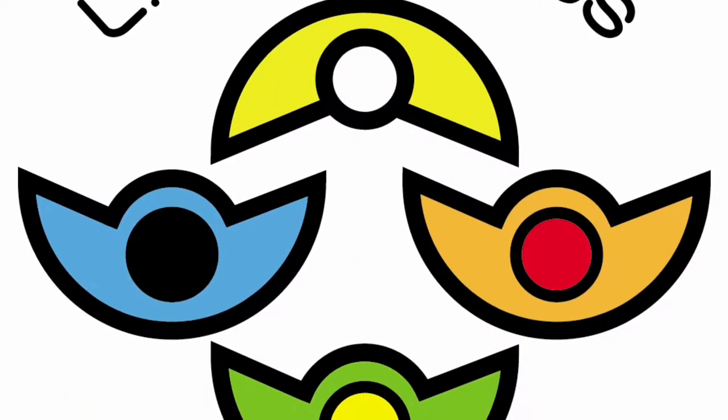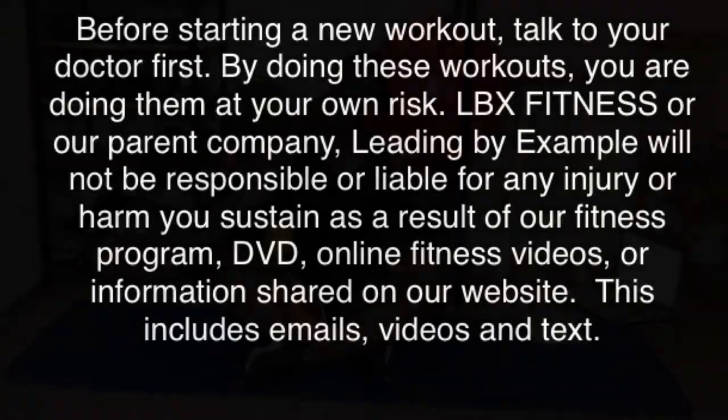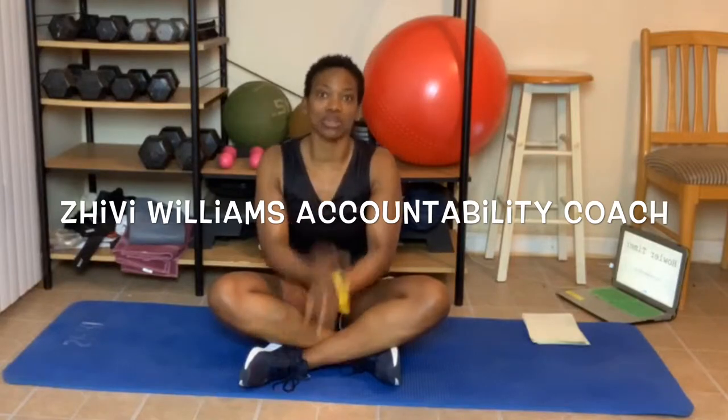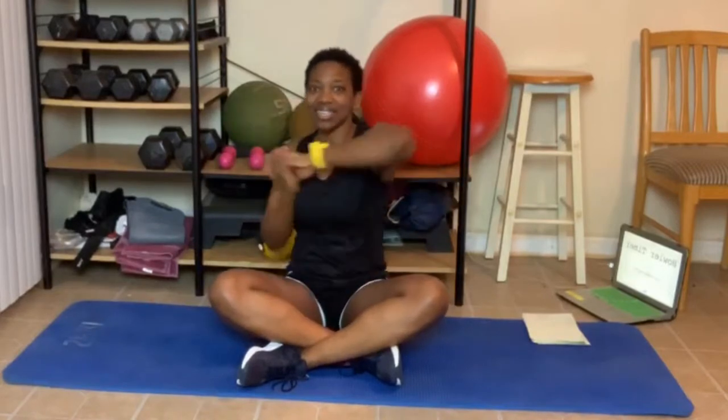Keep pushing on, things are gonna get better. So you guys know what time it is, don't you? It is time to get excited about today's workout.